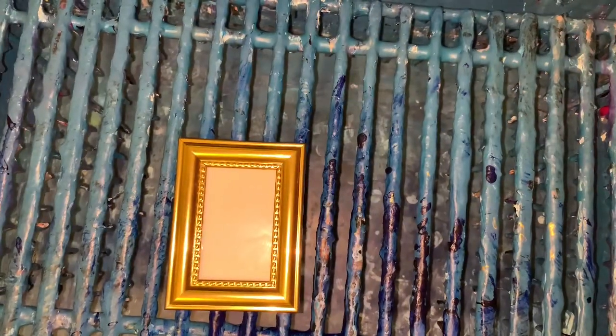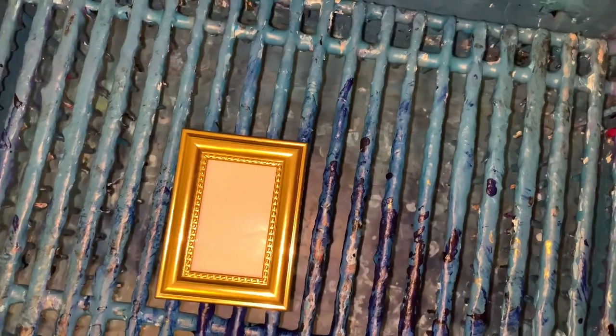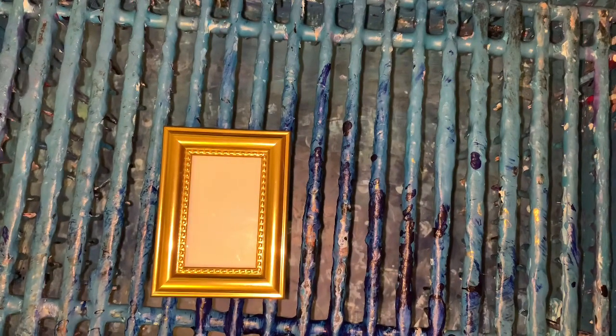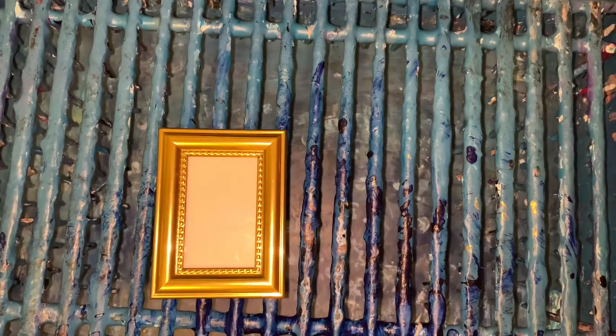Hey everybody, how you doing? I thought I would load up this video — I just felt like doing something small. This is definitely small. I've never done a small chain pull before. I had seen somebody on YouTube doing pour painting and it was called the smallest chain pull ever.